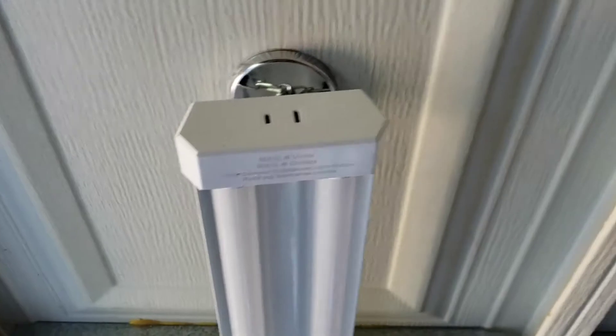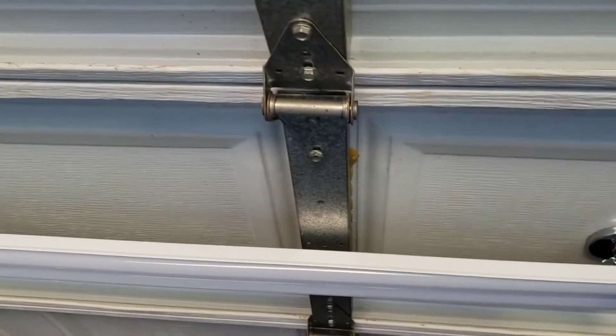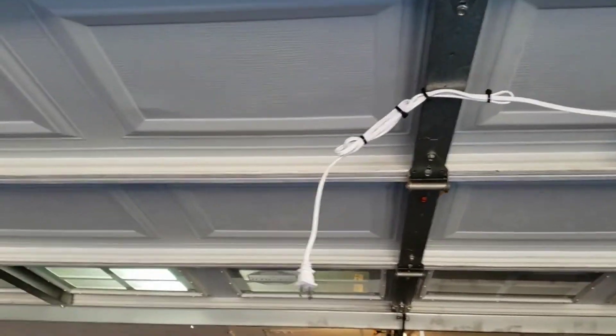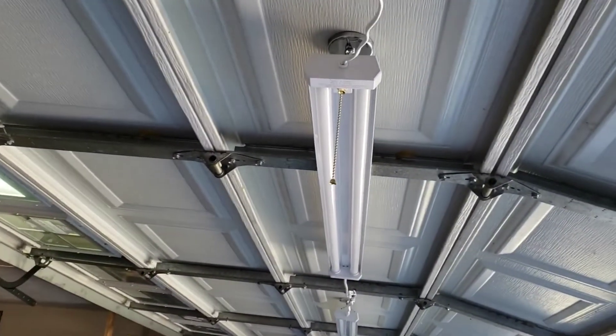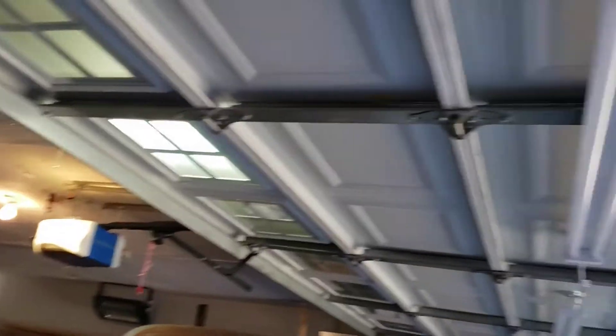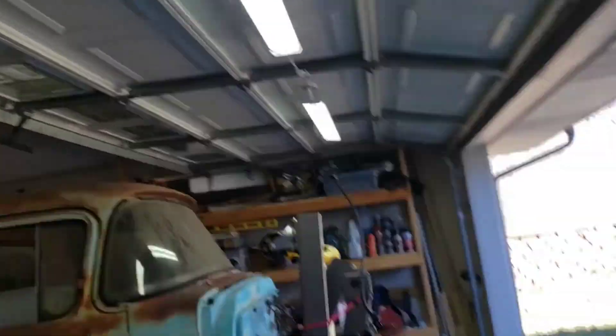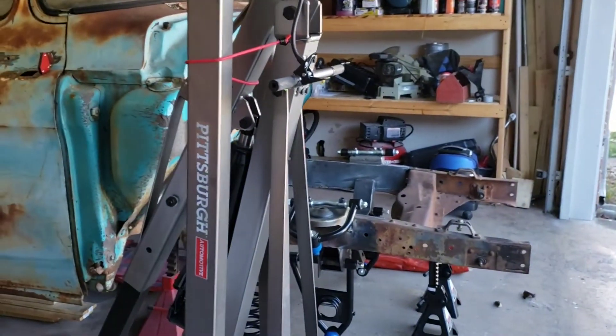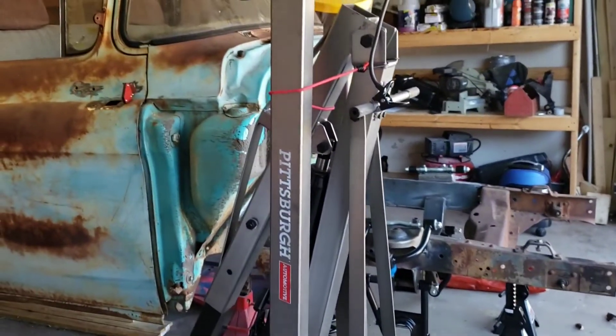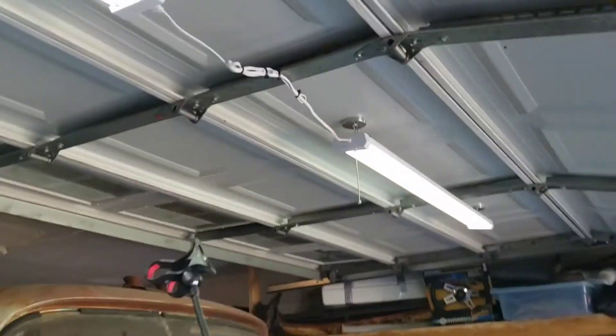Pretty easy, right? It kind of swivels — it just hangs, so it's not rigidly stuck to the door. As the door moves, it's able to move with it. I haven't had any problems yet with anything going out or burning out with the garage door going up and down. So I've got two of them on the door, and now when the door is up and the two ceiling lights are blocked, the door lights take their place. As you can see, lights on, lights off — the lights do make a difference, right exactly where I'm working.